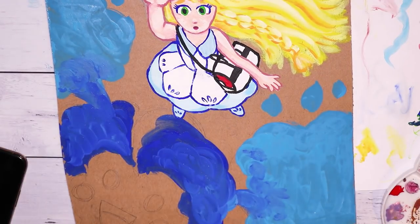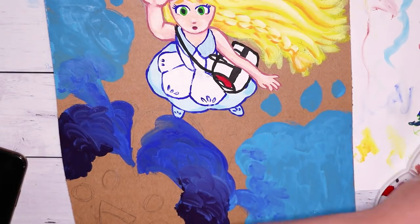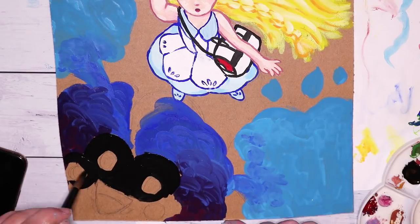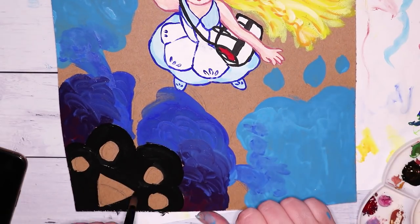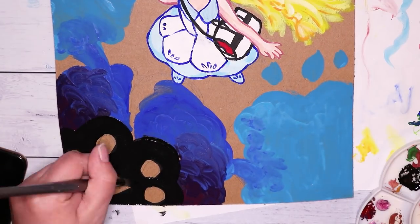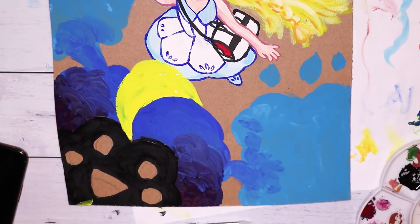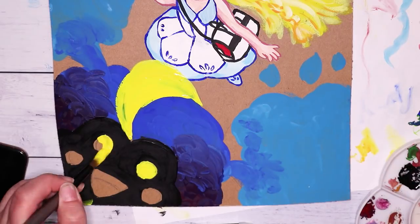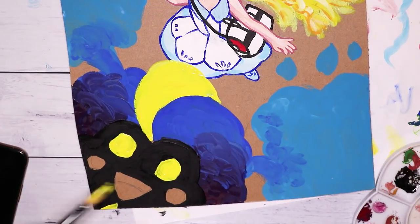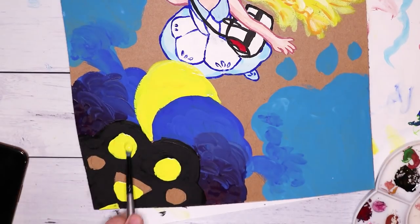Now it's time to color in Nebby, the cheeky little Pokemon that's always sneaking away. I added in some block colors of blues and purples, keeping it messy and swirly because Nebby — or Cosmog, as the Pokemon is called — has a sort of cloud-like body. I wanted to keep that soft cloudy look, and then added the black, yellow, and bits of blue for his face. Most of that was pretty straightforward and easy.